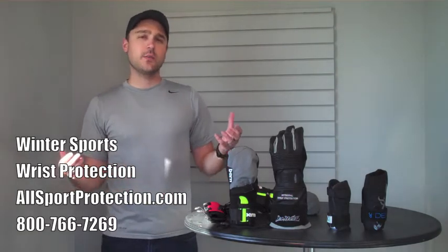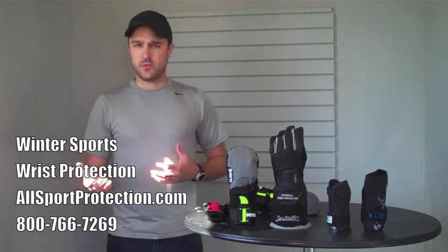Luckily, there actually are quite a few options out there and so I thought I'd just review some of those with you today.